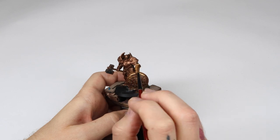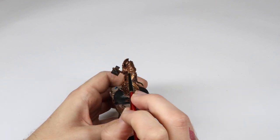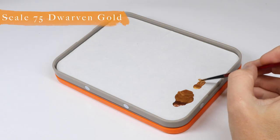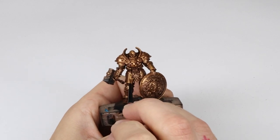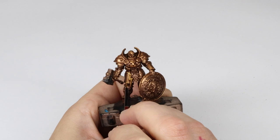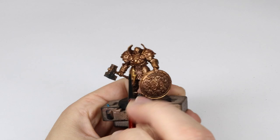In the next step we're applying just simply Dwarven Gold to all the armor plates. I'm being a little bit more selective here than the previous layer, to make sure there's a nice smooth transition from the Balthazar Gold all the way up to the Dwarven Gold. As you can see I am applying this with multiple techniques like dotting, dragging the brush, and scraping as they adapt to the surface itself.